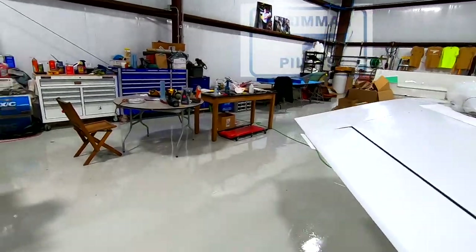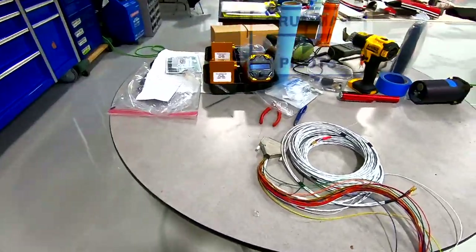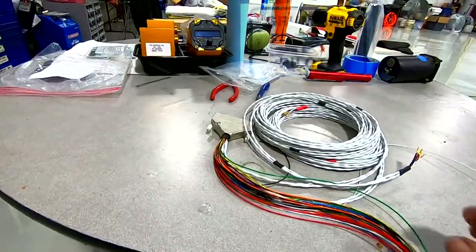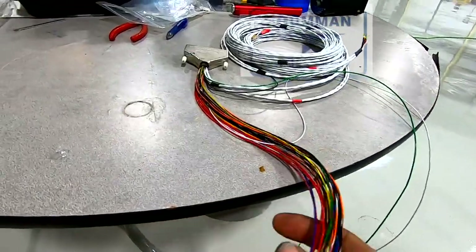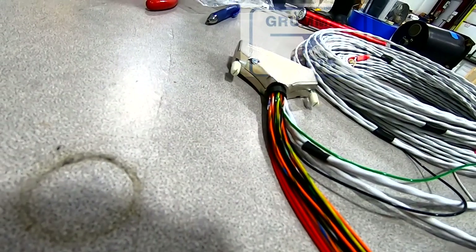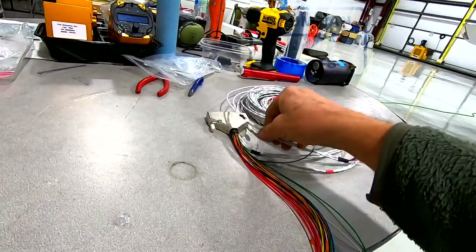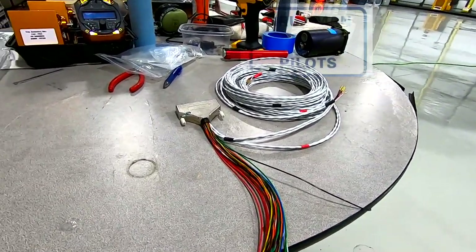Next on the agenda we're going to prep our harness for installation. Trio sends out this awesome harness pre-configured giving you every possible option. What I like to do is straighten it out, and then within this bundle I like to use a pin extractor to remove the cables that I'm not using. Typically what I do is give the customer a bag with a wiring diagram and the wires that I've pulled out, so if in the future they need to reinstall them they can. So that's the next step.